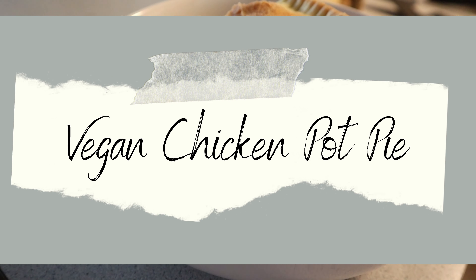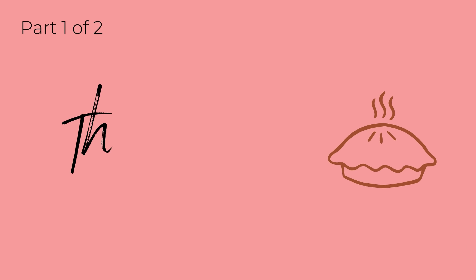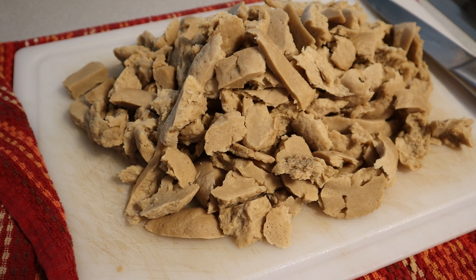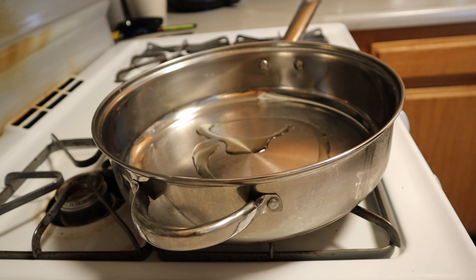Hi everyone, I'm Rebecca Martinez, and today we're making vegan chicken pot pie. To start the filling, we're going to take all of that vegan chicken we made last week, and we're going to shred it up by hand or by using a knife of choice.